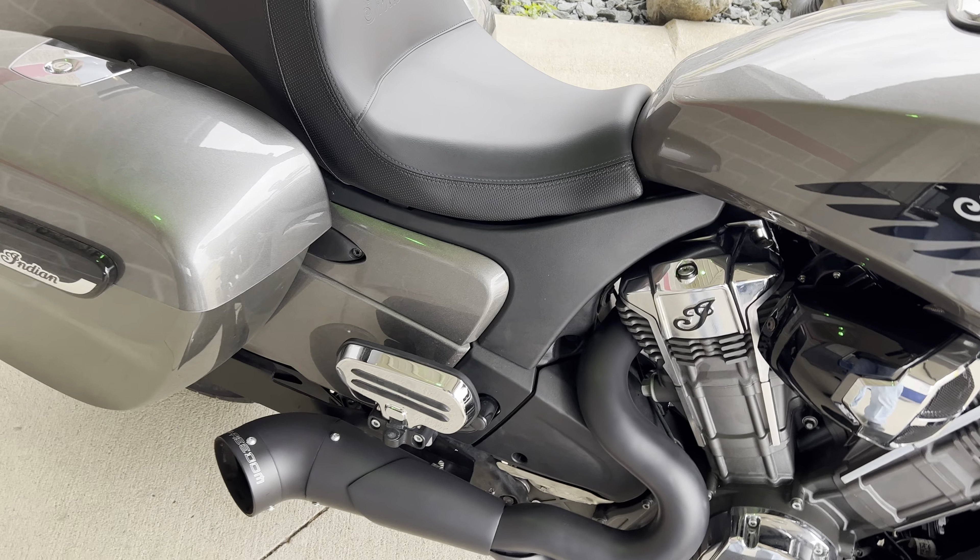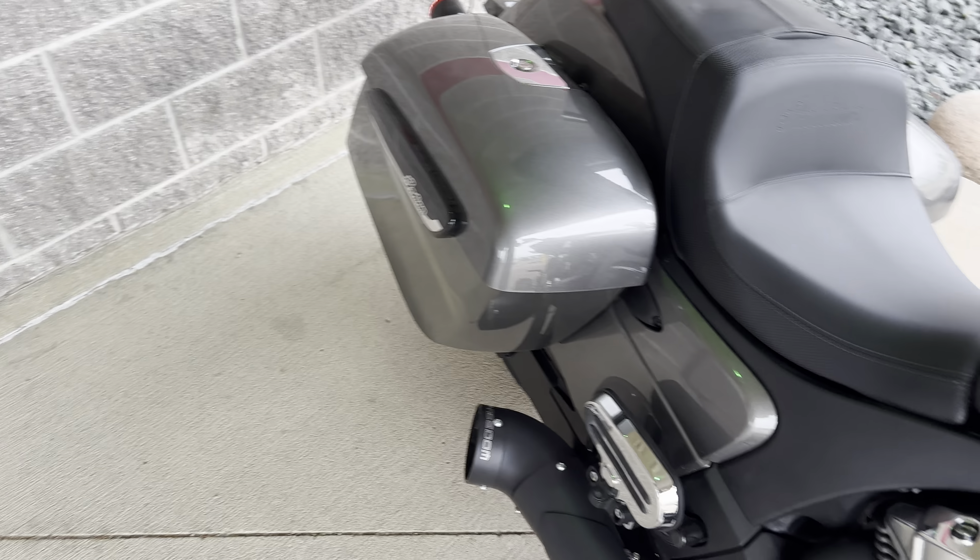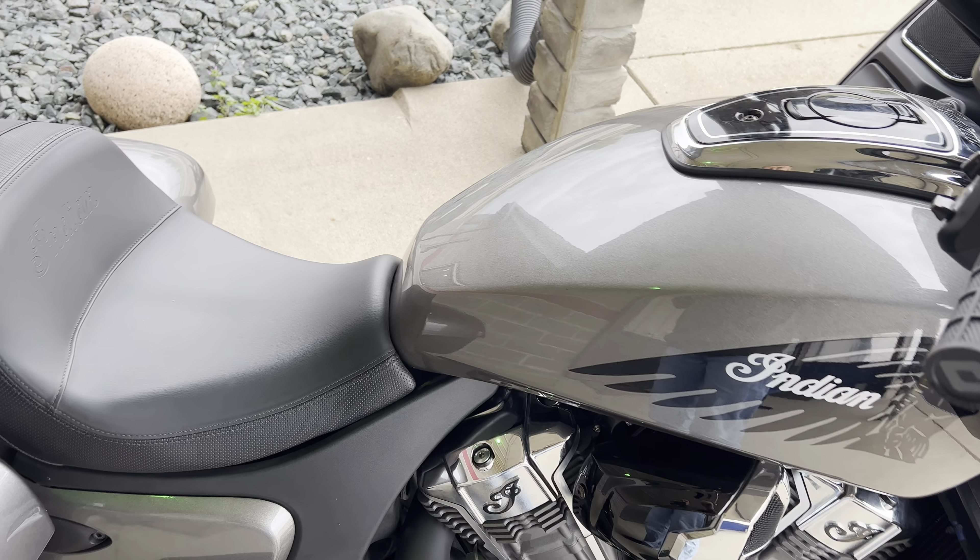Pretty nice fit and finish. Not too loud when you're going down the road. A little loud because it's echoing right here off the building, but anyways, there you have it.